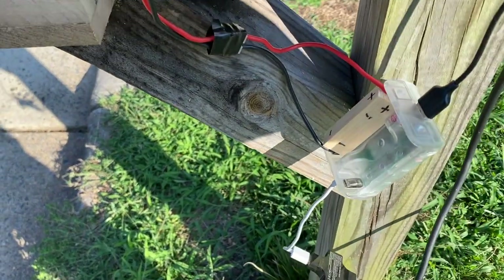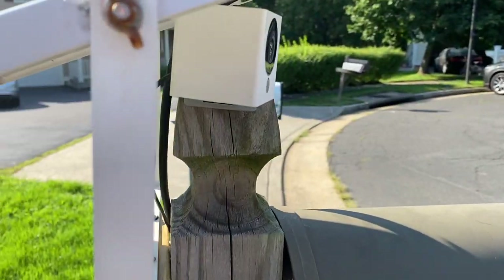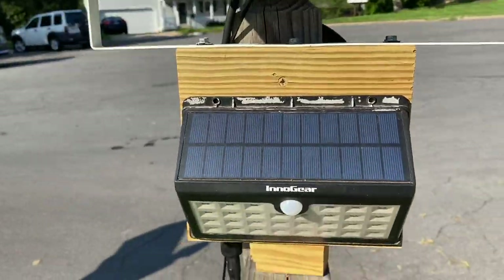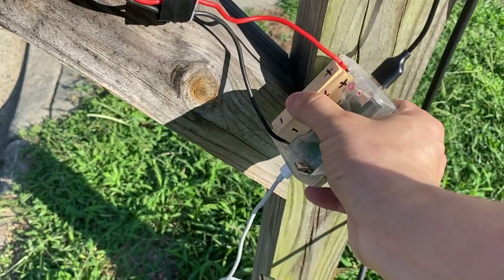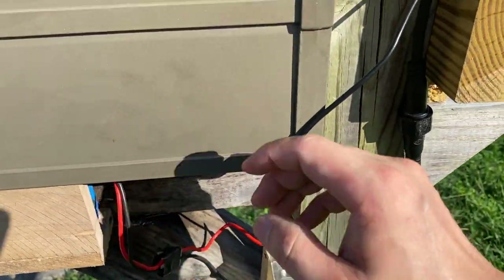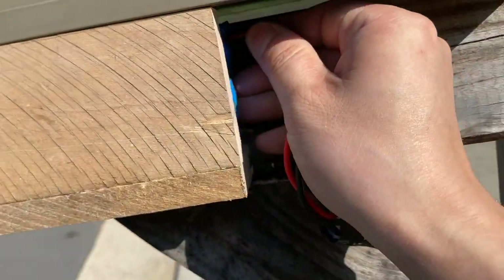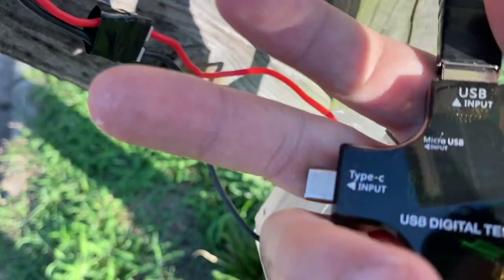I removed the second stacked Wyze camera and used one screw to secure the camera to the mail post — it sits under the solar panel and is protected from the elements. I also added an old solar light with a motion sensor to the mail post. Then I realized I should have designed the box a little bigger to host the entire charging unit and all the cables. It's nice that this battery pack can slide in and out for easy maintenance.